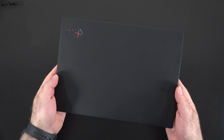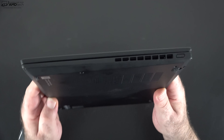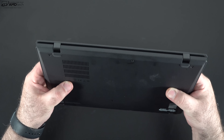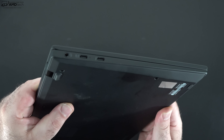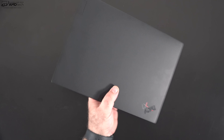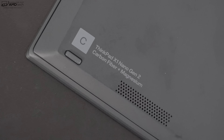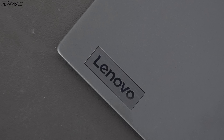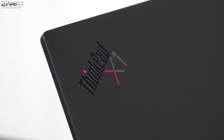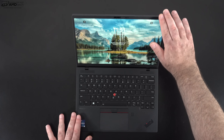And then of course the star of the show — the Nano. It never ceases to amaze me every time I pick up the X1 Nano just how incredibly thin and light this is. Again, 970 grams, 2.14 pounds — you just throw it in your bag and you hardly even notice it's there. This is made out of carbon fiber and magnesium alloy, a lightweight material, and it can take a licking and keep on ticking, undergoing a series of military-grade tests.